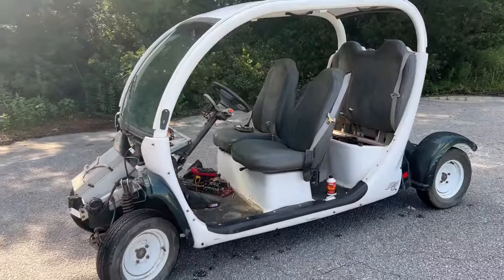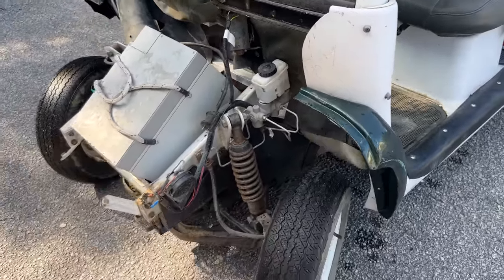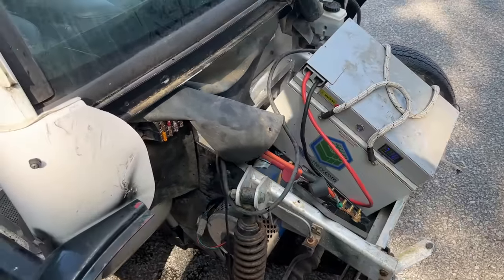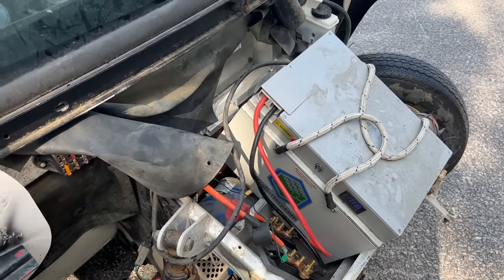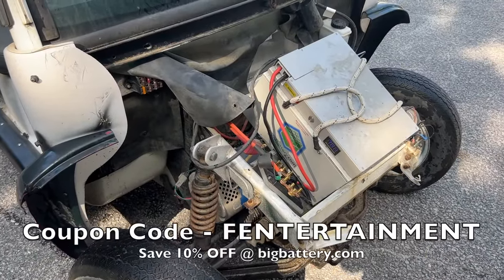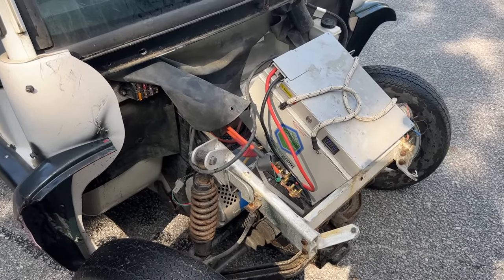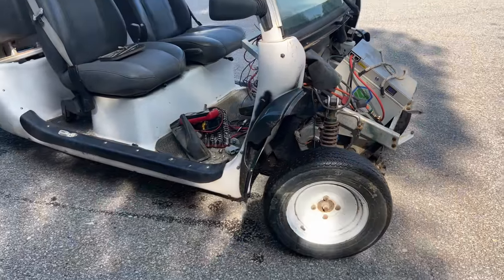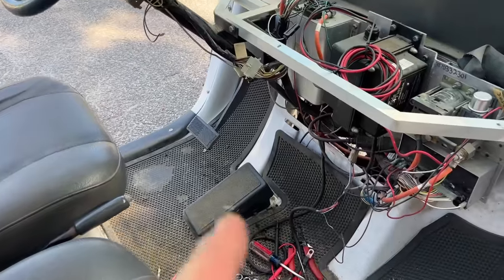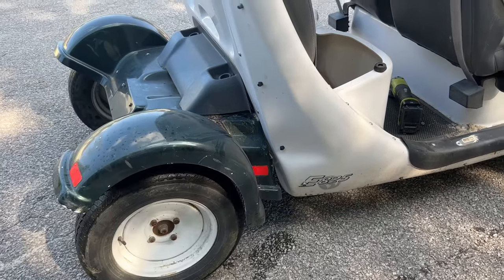I had some DOT3 brake fluid put in there — nothing happened, so I'm going to drain it out, maybe in an upcoming video, and then we can bleed some brakes. Got the big 72-volt Falcon battery sitting in there — that's powering this entire unit right now with just one battery. I have a discount code with bigbattery.com: 'entertainment' saves 10% off your lithium purchases, whether it's 48V, 36V, or 72V, or something for the house.